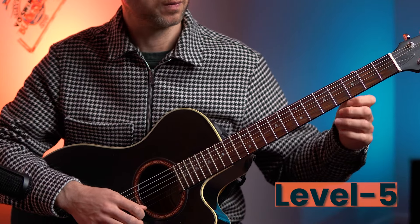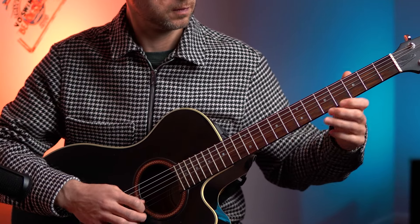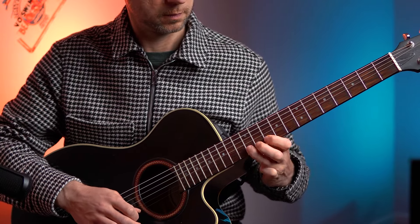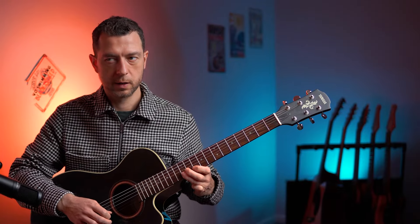So level five - let's try that. One, two, three, four.